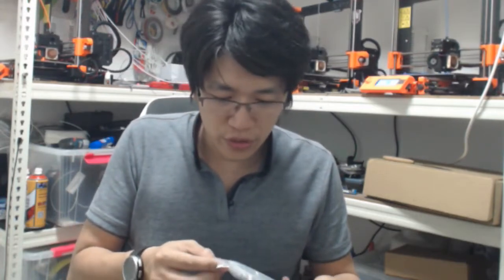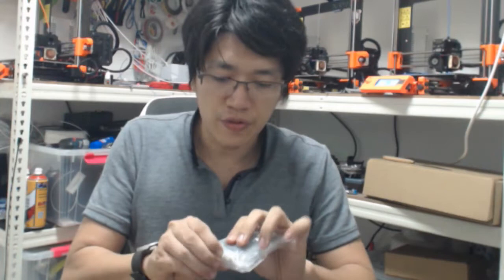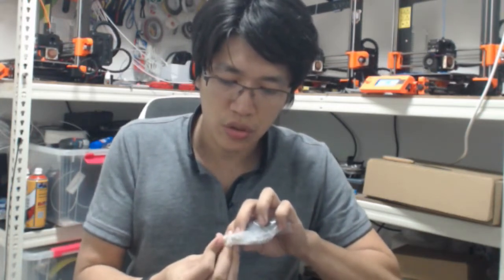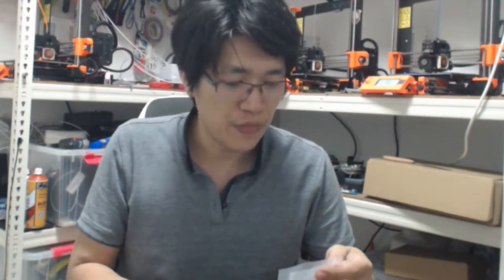Really, only 4 screws! And they also provide different nozzles — both the Ender and the CR10S Pro come with extra nozzles. This is a huge nozzle... wait, no, it's a normal 0.4 nozzle. Anyway, it's a 4-screw printer. This is the first time I've assembled something with only 4 screws.